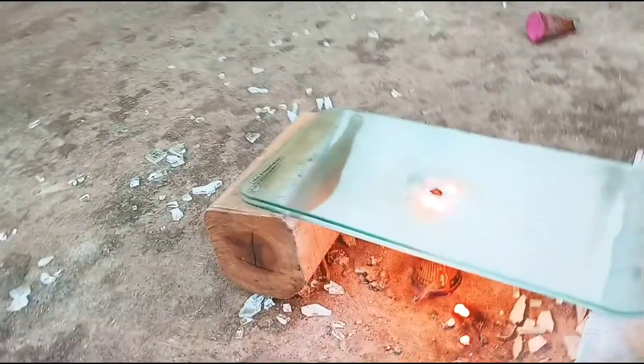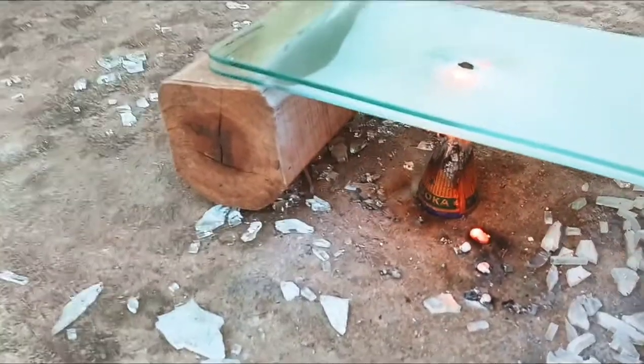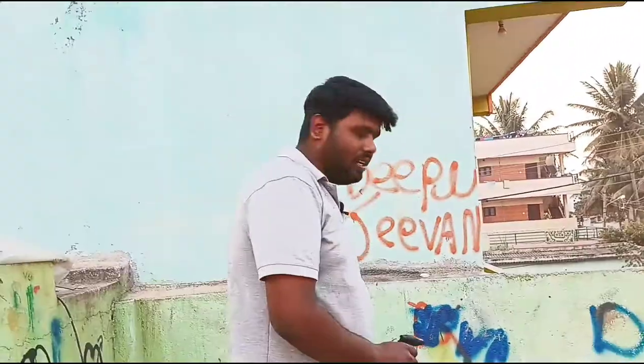Oh my god guys, the second layer and the head layer break! The heavy strong glass — is it heatproof? Let's check the flower pot to see if it breaks.